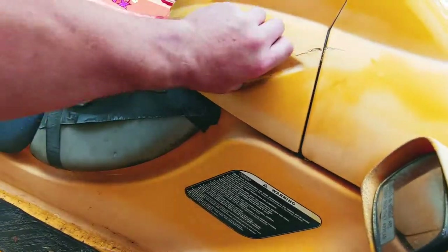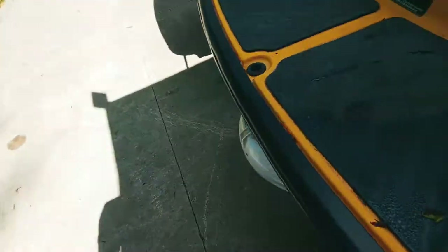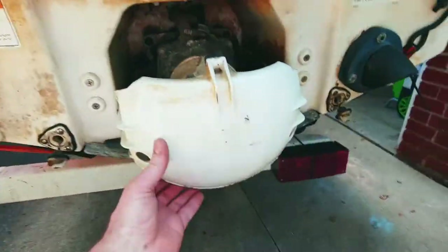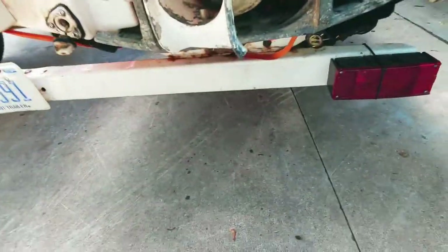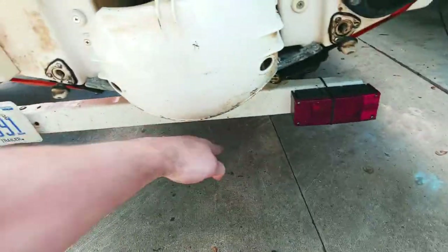It didn't have this reverse lever on there — that actually didn't even move. All I had to do was just loosen this up. That's the reverse. When it goes down, it pushes water back that way.